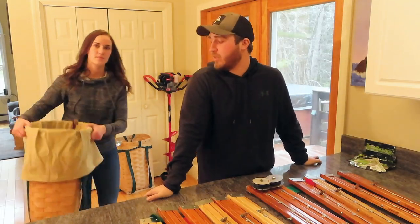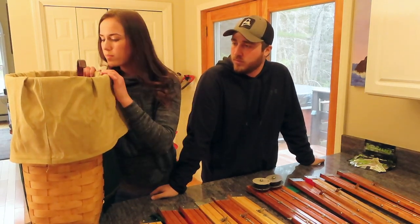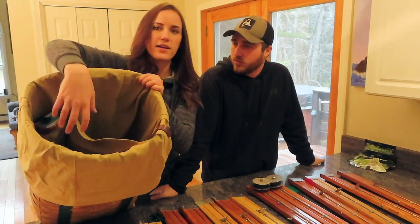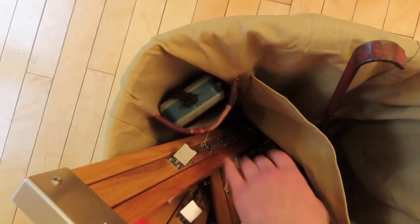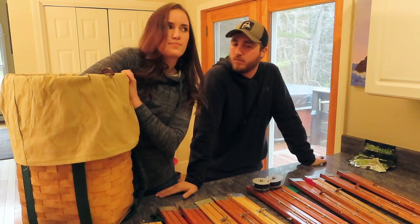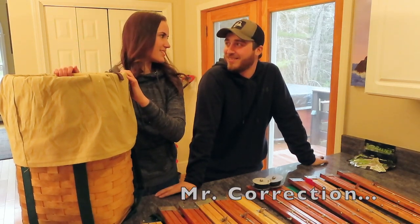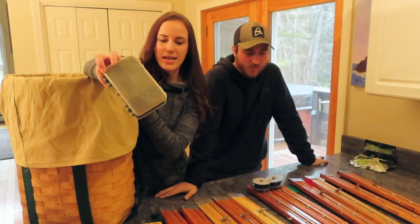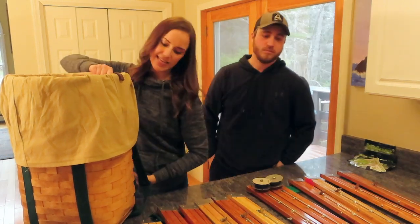Now we'll talk about the pack baskets. I keep it pretty simple. This pack basket liner is awesome — it's homemade by a family member and it has a divider down the middle and a pocket on the side. It helps keep my traps separate from my little ice scoop, and I also have grippers and a little tackle box with extra hooks, levers, and weights. I don't like a lot of stuff in here because I like to keep it neat.